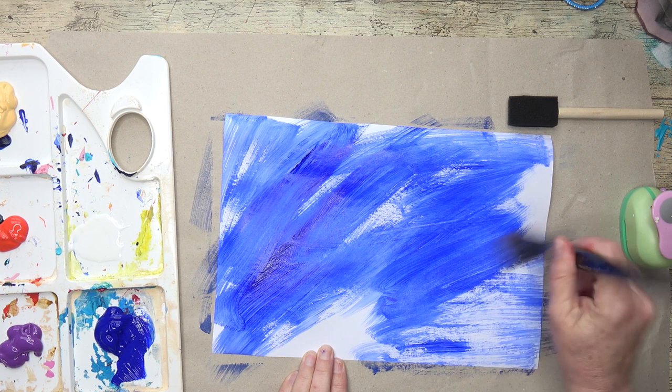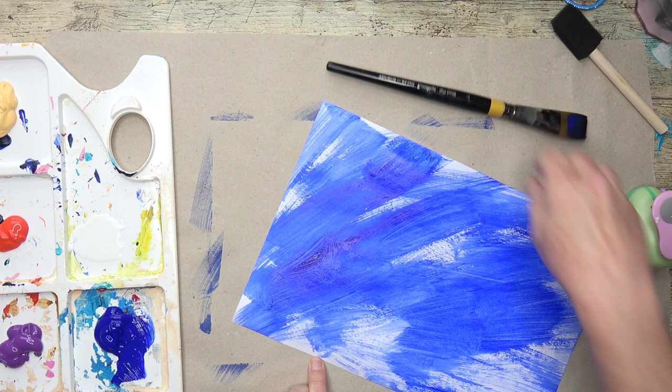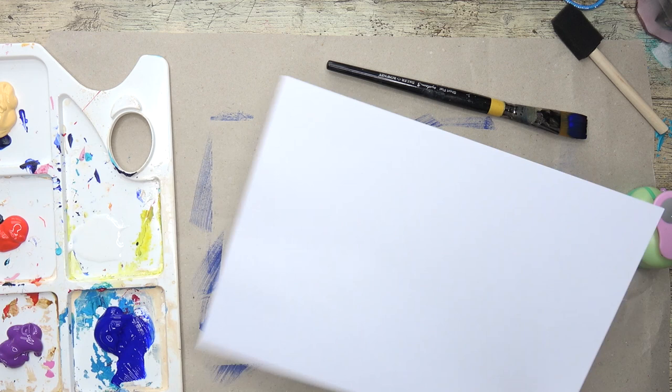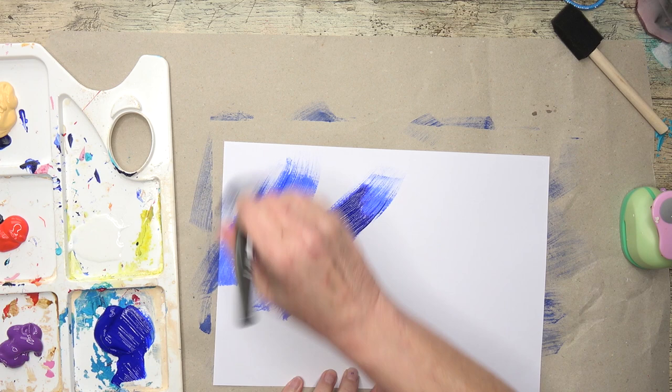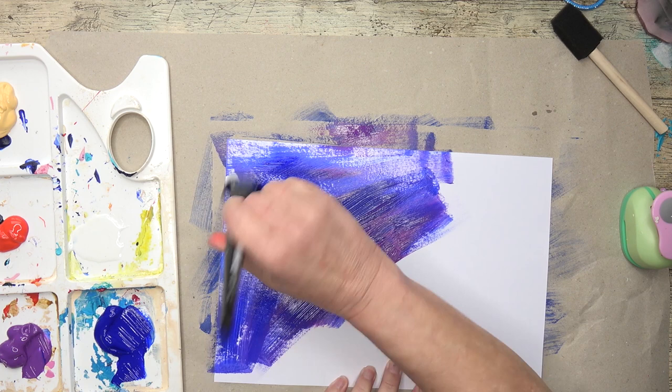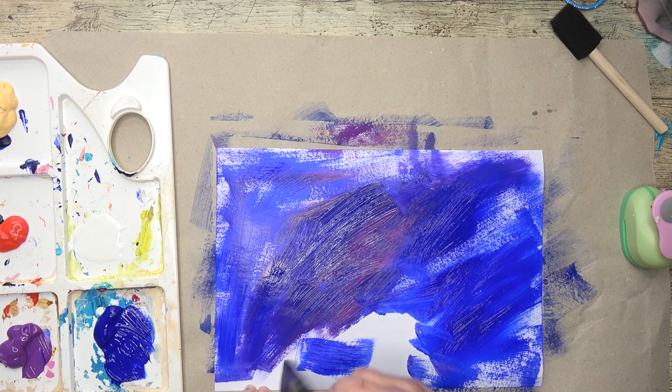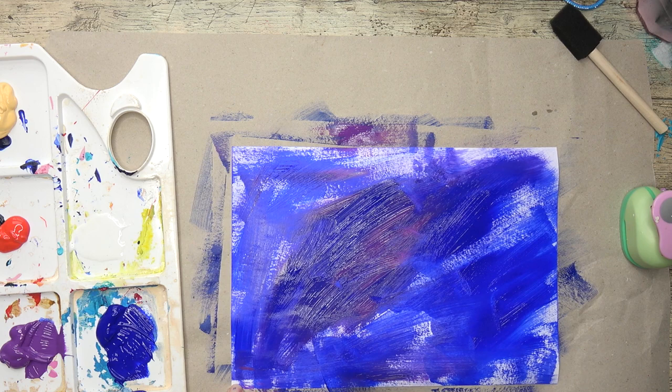I've got a bit of dry brushing going on here, which is perfect. Then I'm going to put that aside to dry and do several like this. I'm going to mix up the colours - adding a bit with that. I'm doing a darkish background because I think if I print with lighter colours on top that'll be quite interesting. I'm going to do some the other way round as well - a light colour background and then dark on top, for interesting contrast for my collage papers.